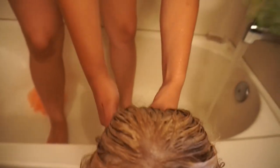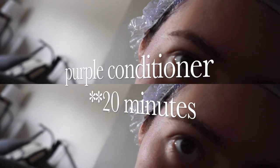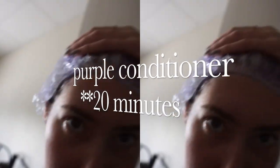Time to rinse it out. Oh my god, how am I gonna get my whole head? So now it's in the shower cap with some purple conditioner and I'm going to leave this in for about 10 minutes — actually it ended up being 20 minutes. I just really wanted to make sure it wasn't yellow. Hoping that it really works.